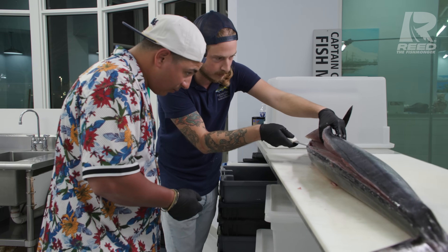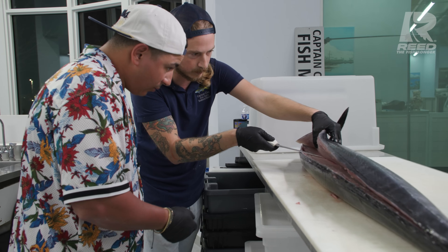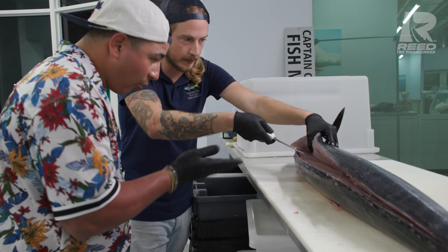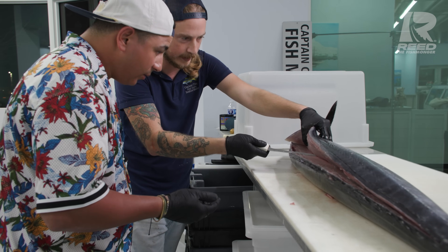Tip of the knife, base of the ribs - angle it slightly up and you're gonna separate the connection pin bones make to the ribs. You don't want your knife floating - you want it resting on the spine, then the blade slightly up like that.